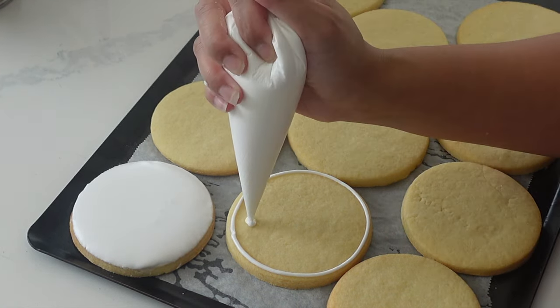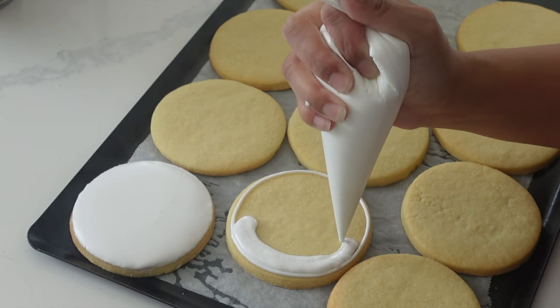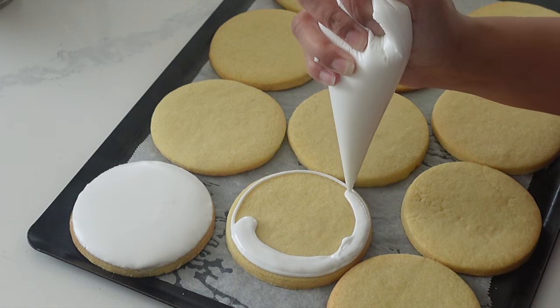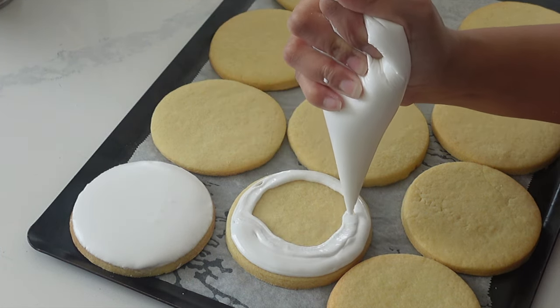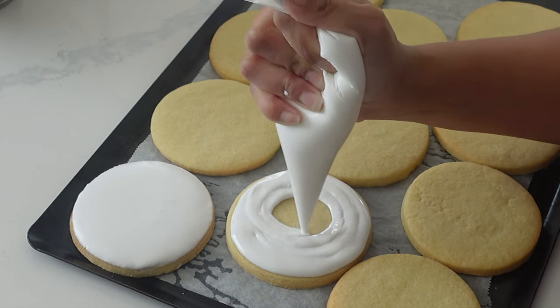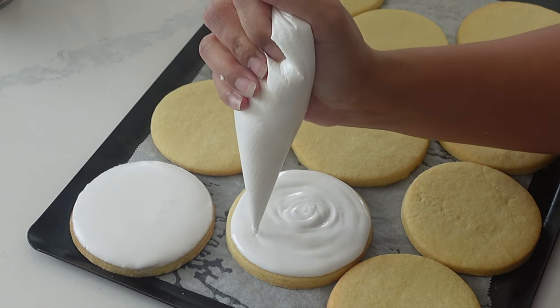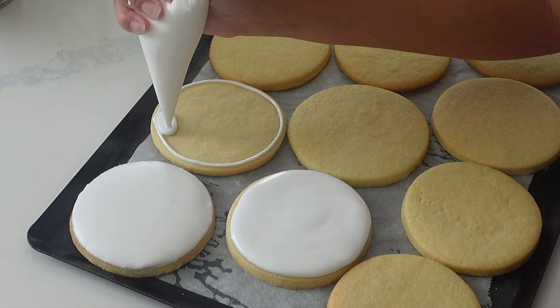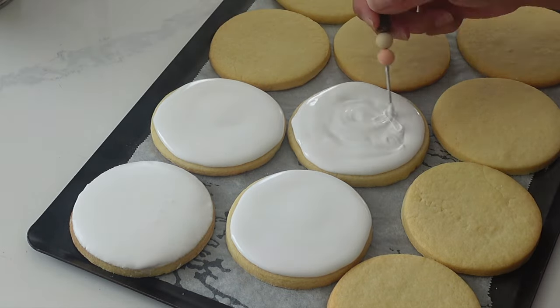I did try a dipping method first — I have shown my dipping method on this channel before — and it turns out okay, but it's still not the same as that nice sharp edge. These are going to be for wedding favors, so I want to make sure they're absolutely perfect. I find the dipping method works better if you're doing some sort of marbling technique because it's more of an abstract look, whereas this is more of a clean and tight look. So I decided I couldn't dip these — I did have to pipe and flood.